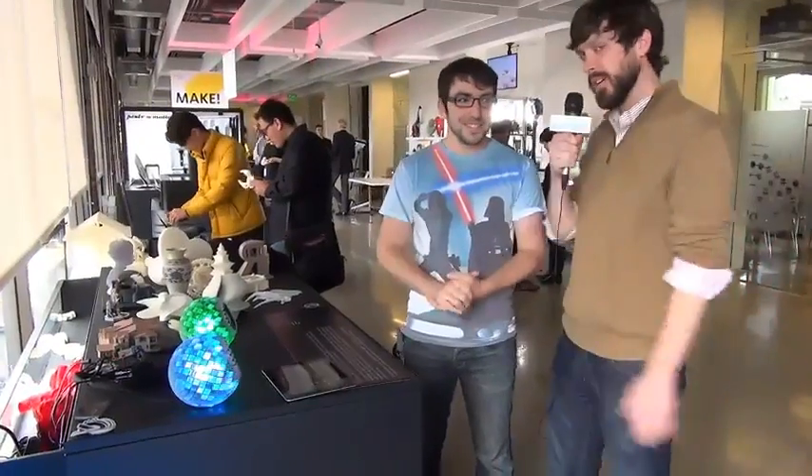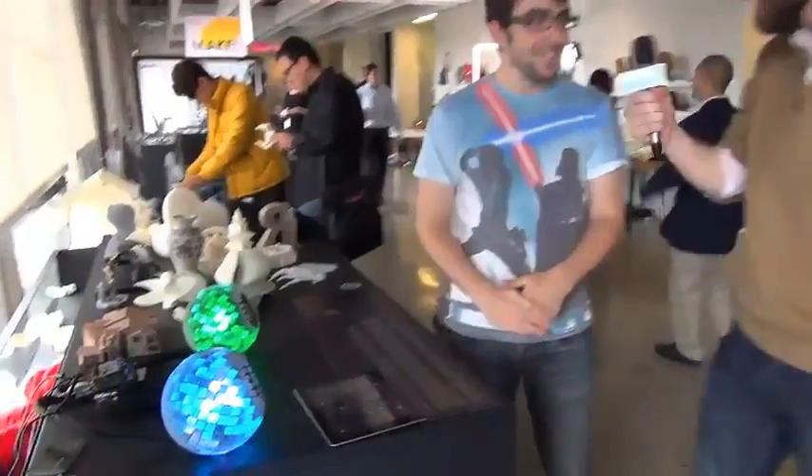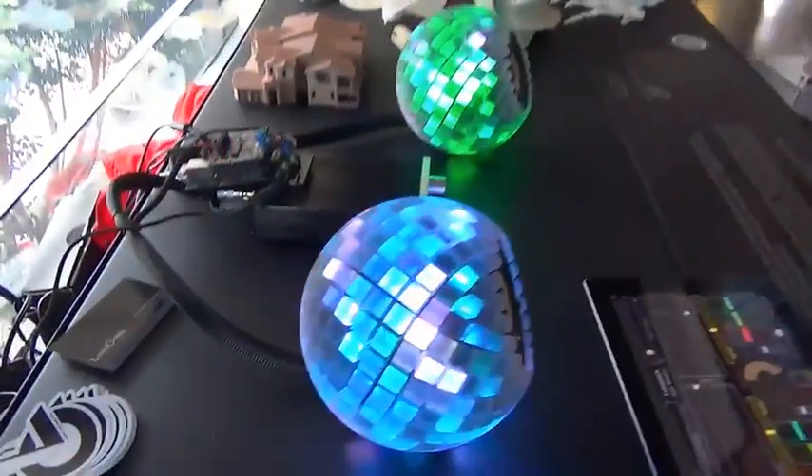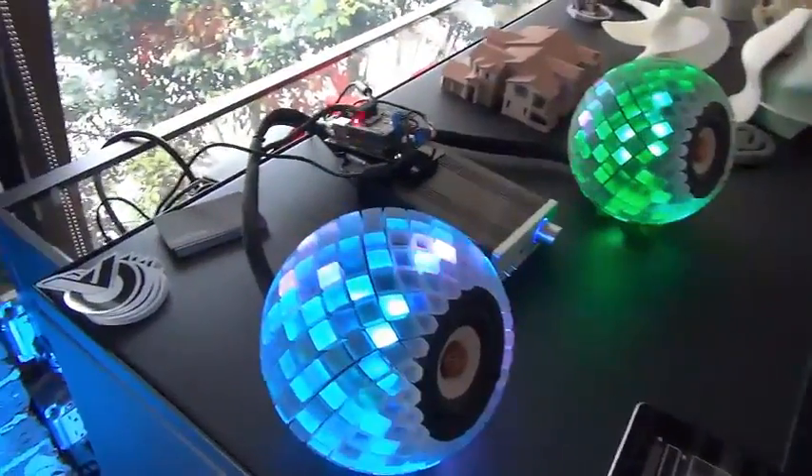Hey guys, it's Michael with Engadget and we're here with Evan from Autodesk. He is the mastermind behind the 3D printed speakers. Thanks for joining us, Evan. Thanks for having me. Can you tell us a little bit about how you came up with the idea and how did you make it?